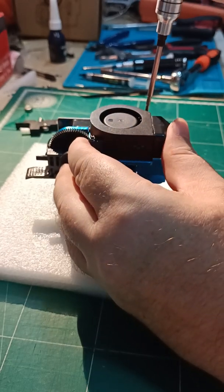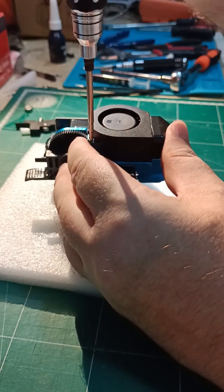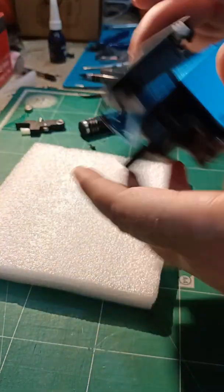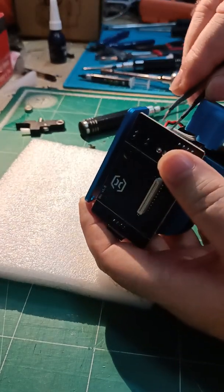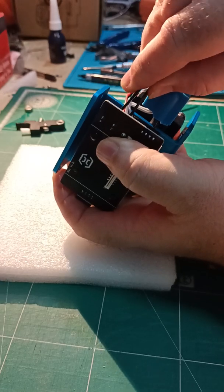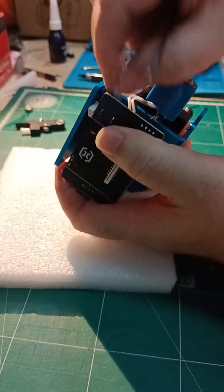Take off the front fan because you don't want to break it and it gets in the way. Fan connector there — pull out the mister connector, pull out, and take it away.